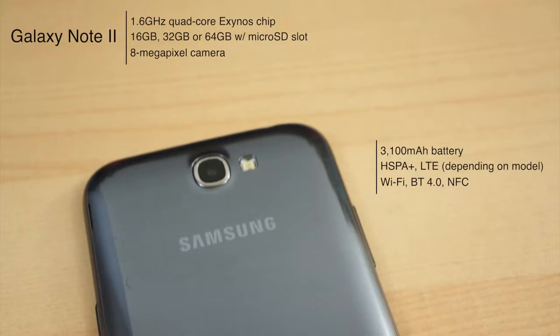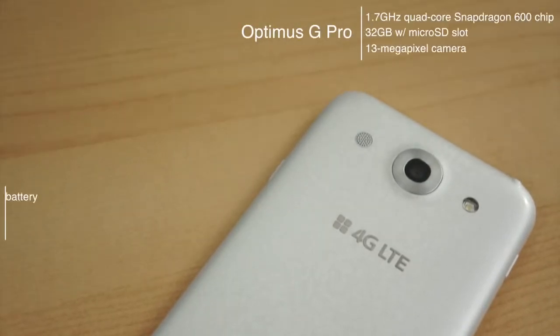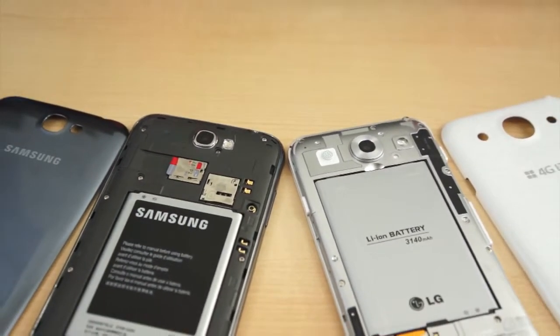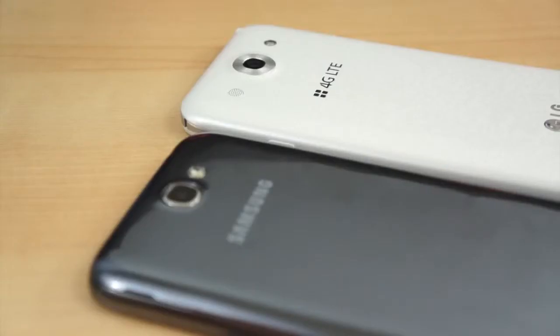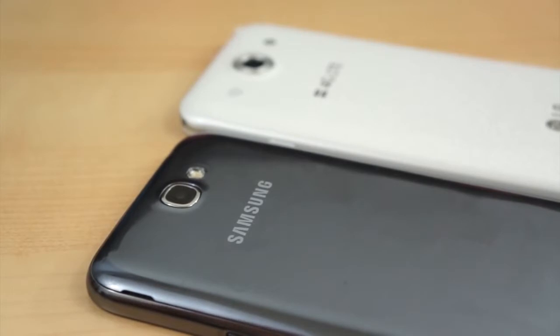The Optimus G Pro has 32 gigabytes of built-in storage, a microSD card slot for expansion, a 1.7 gigahertz quad-core Snapdragon 600 chip, 2 gigabytes of RAM, a 13 megapixel camera, and a 3140 milliamp-hour battery. Both come with your typical host of connections — Bluetooth 4.0, NFC, Wi-Fi BGN, etc. Both come with HSPA Plus connectivity, though the Note 2 supports far more bands, and both offer LTE connectivity, but our Galaxy Note 2 is the global variant which lacks LTE support.